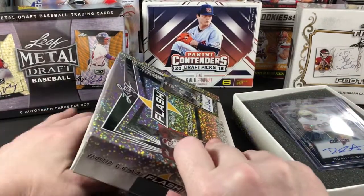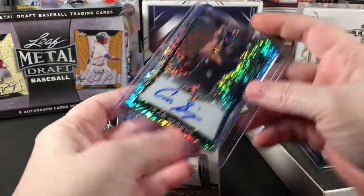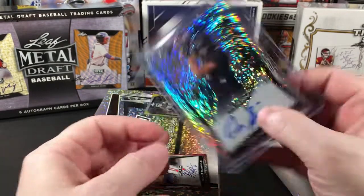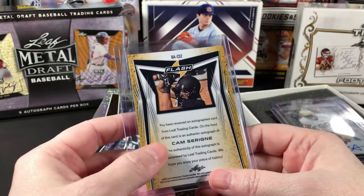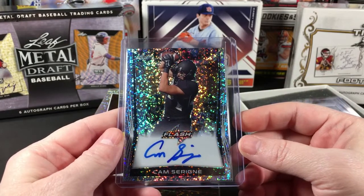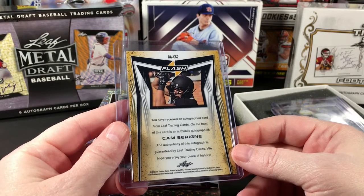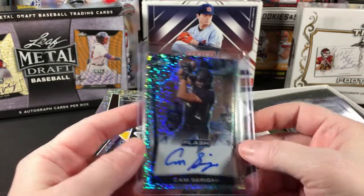Number three — we need somebody better than those two. Oh, this is the guy I pulled a one-of-one of... Cam Serene. This one's not numbered. I'm going to have to look this guy up — I don't even know if he's a free agent. They don't have any kind of licensing so I can't tell what college team he played for just by looking at it.